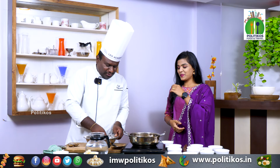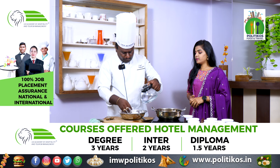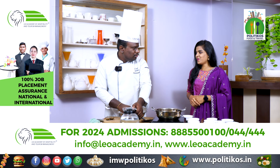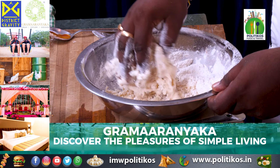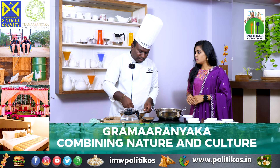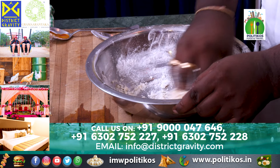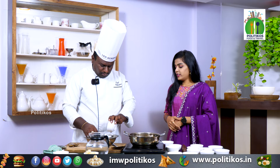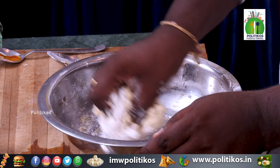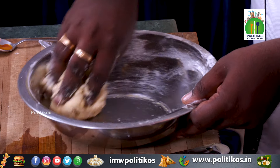We need to add a little bit of salt. When we add the salt, it will bring everything together like a dough. Then the dough will be washed out a little and be ready.